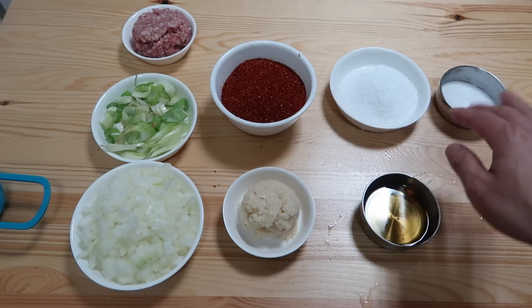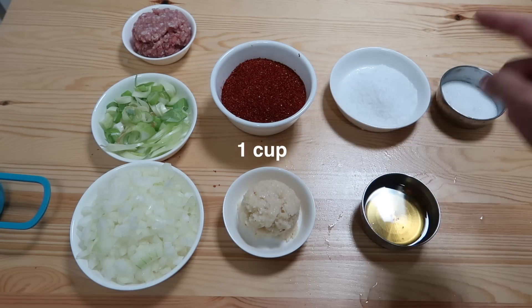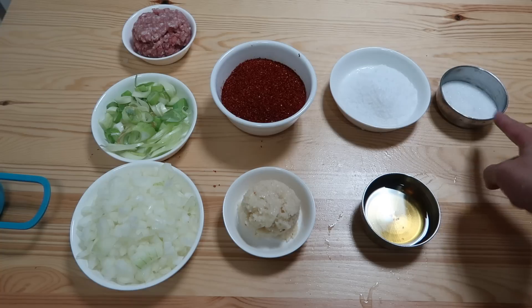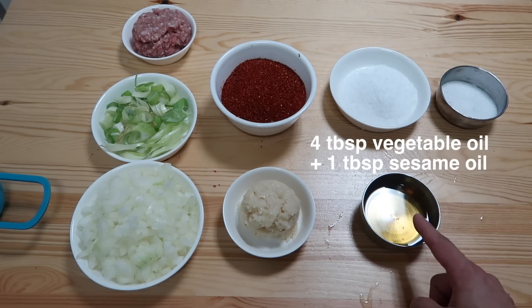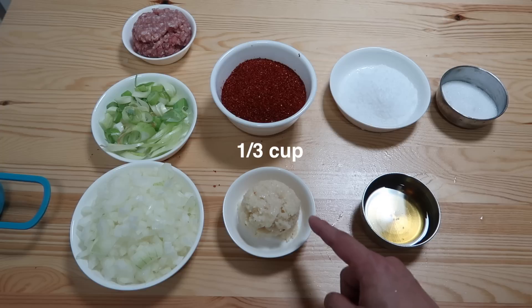Next we need a few more things: one cup of Korean red chili flakes, one fourth cup of salt, three tablespoons of sugar, four tablespoons of vegetable oil mixed with one tablespoon of sesame oil, and one third cup of minced garlic.